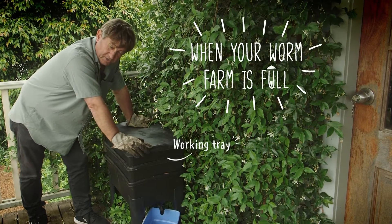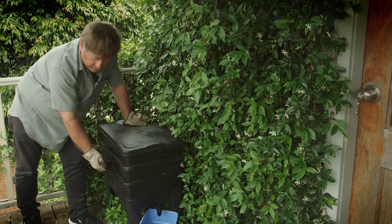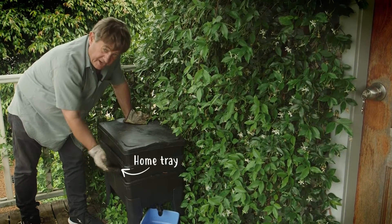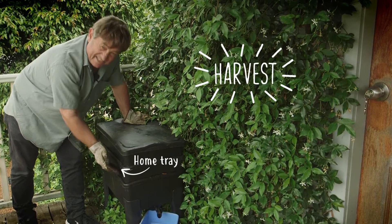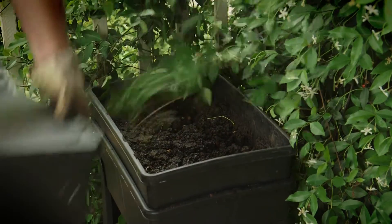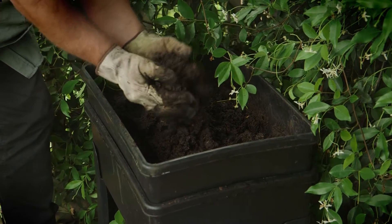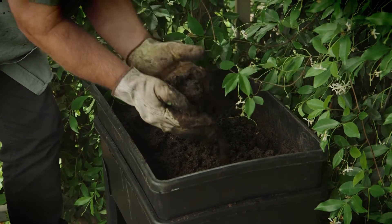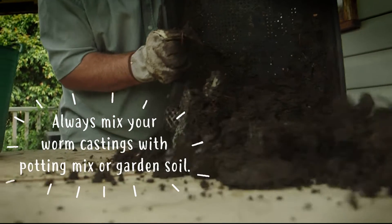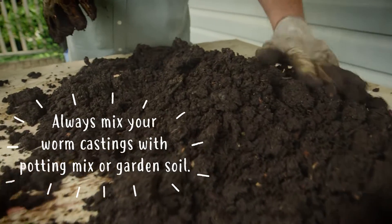When the top working tray is absolutely full, it means that the bottom trays — these home trays — are now ready to harvest. And this is the fun bit. So we take our working tray out, and all of these beautiful castings, otherwise known as worm poo, are just full of rich organic nutrients ready to go into your garden.